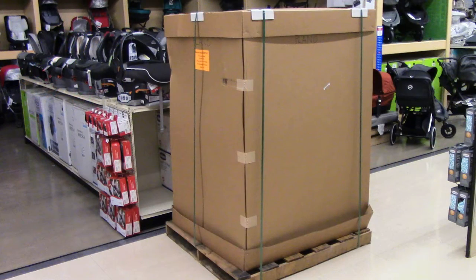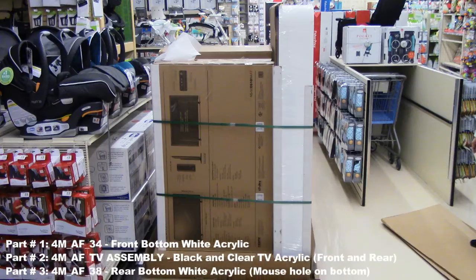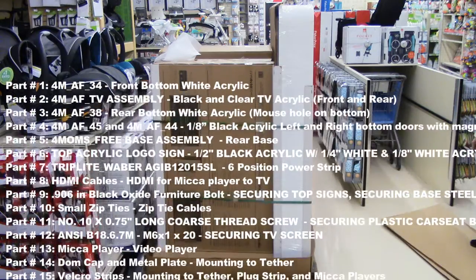You will need assistance from the store and a pallet jack to move the palletized display to the sales floor. After removing the outer carton, you will need to take inventory of the items included in the display to ensure that none are missing or damaged. There are call report questions to reflect this.